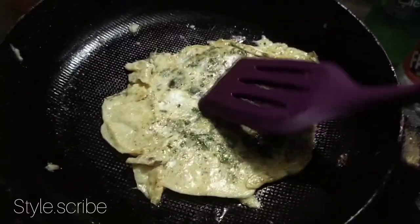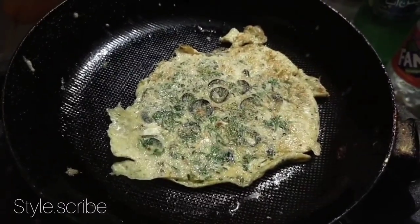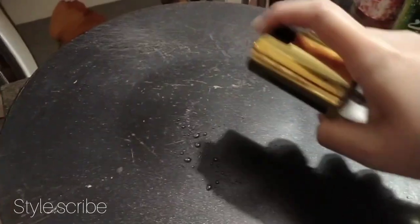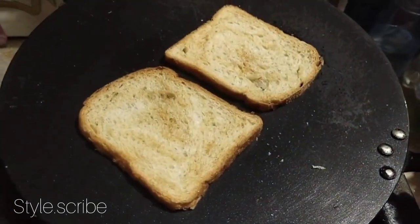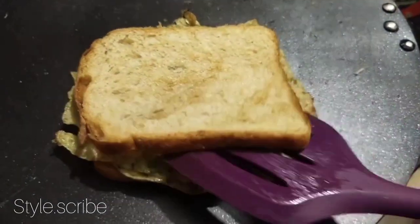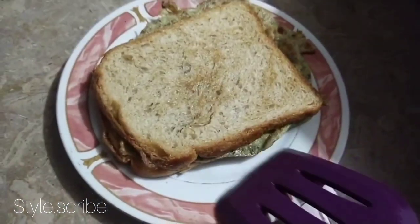I took two sides and mixed them together. I put them together in slices. I was done with oil spray, with oil in the ready oil. I put them in golden brown, and I made a good slice. Then I made the roll from the plate.